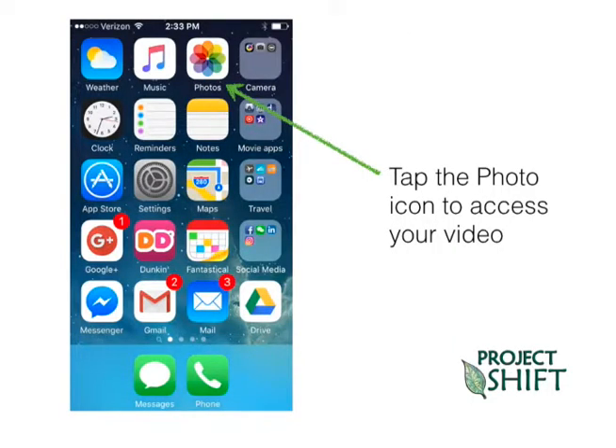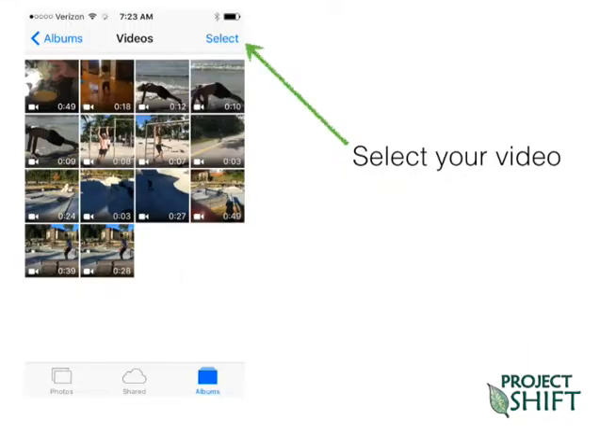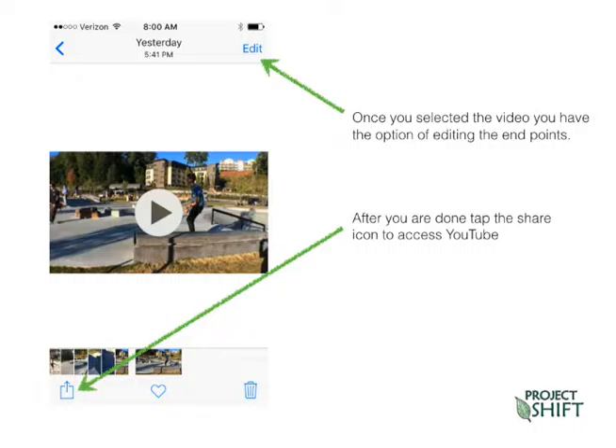Once you've got that, tap on your photos icon, and within the photos folder you'll find your video folder. Select the video you want to use. When you do that you'll notice an edit word will come up — this edit is a simple edit. If you tap on that, it will allow you to edit the start point and the end point of your video. In other words, you can just trim it up a little bit. It's a good time to do it — if you can save a few seconds of upload time, it's well worth it.